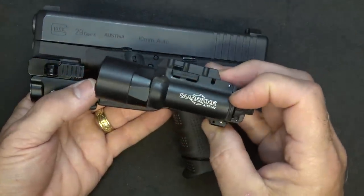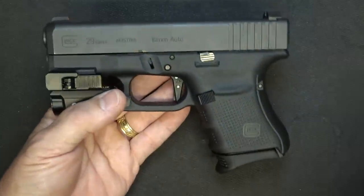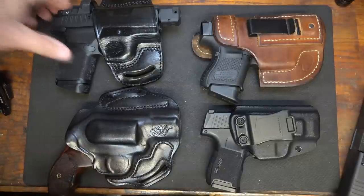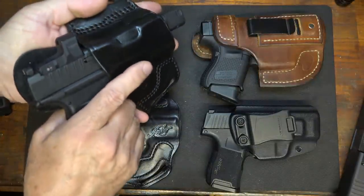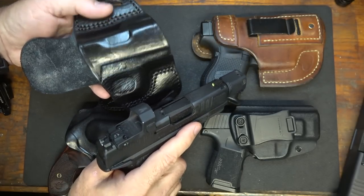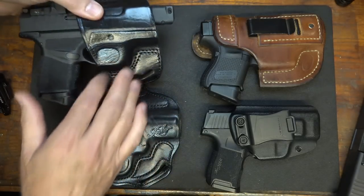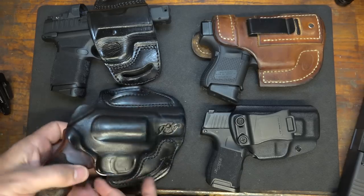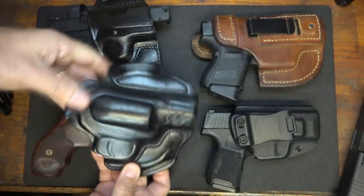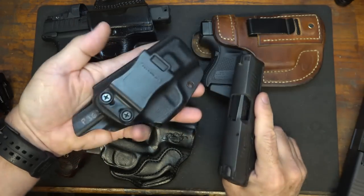For my home defense pistol I always have a light on it — you need to be able to identify before you pull that trigger. For concealed carry I have a lot of different options. This is my Springfield Armory RDP Hellcat with the Hex Wasp on it in a Tagua holster — very versatile, fits my SIG P365 and other small handguns. I also like the Kimber K6S outside the waistband — revolvers are really close to the body and that's another option.